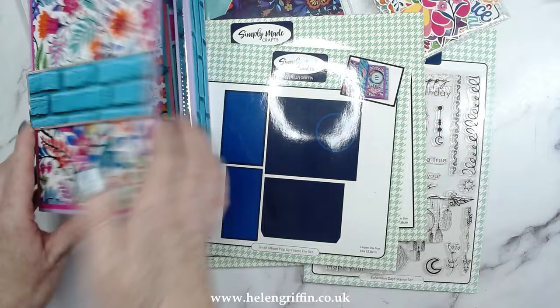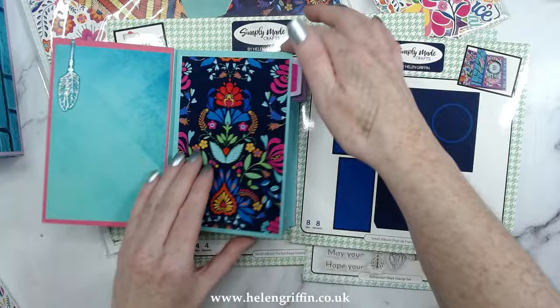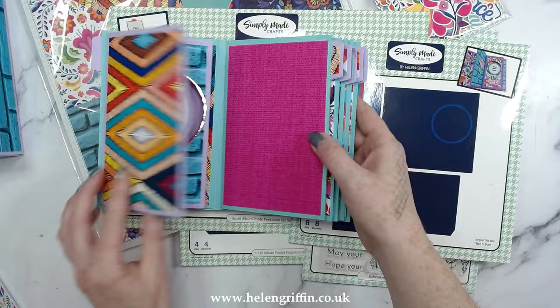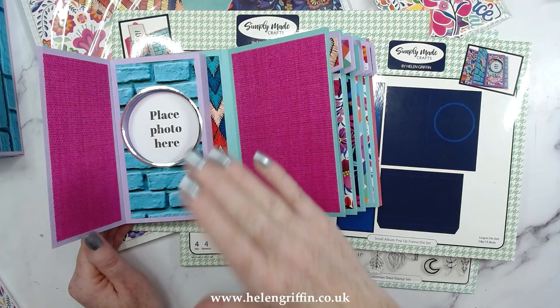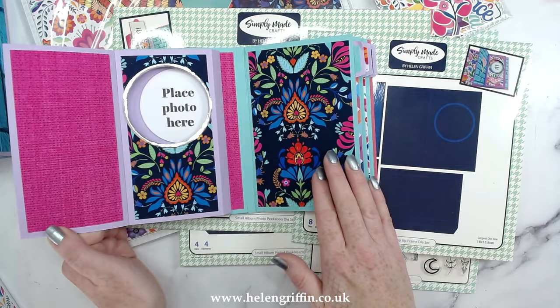Inside the mini album we have some die sets that are kinetic and are going to fit in there and work beautifully with the small album pages, but these die sets will also work in the medium and the large. Starting with the small album pop-up frame — let's open this up. It goes 3D and you can use the die that comes with it to cut your photograph straight out, so there's no trying to guess sizing.